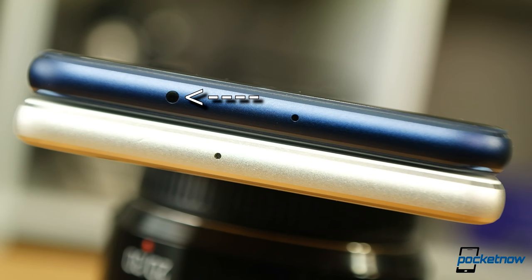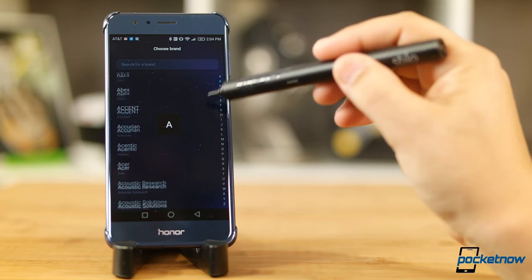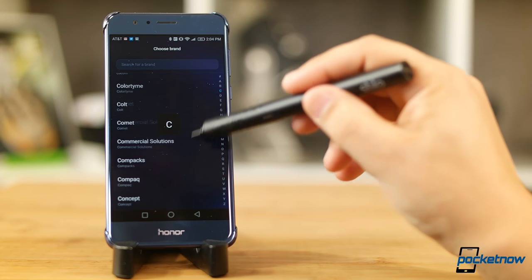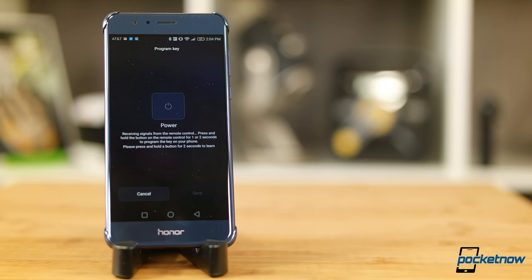In a surprising turn from the Huawei flagship, the Honor 8 also adds an IR blaster to use as a universal remote. Most manufacturers this year have abandoned this feature, so it's exciting to see it on a mid-ranger. The app has a great collection of codes for most brands of TV and cable box, with presets for air conditioners, cameras, and projectors. If your device isn't listed, the IR blaster can learn codes from other remotes.